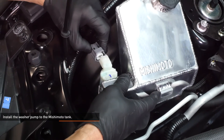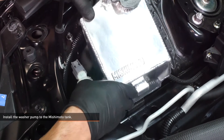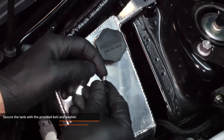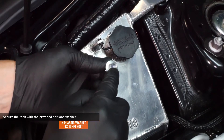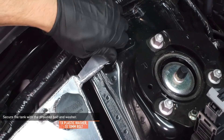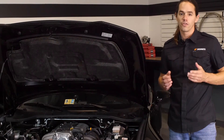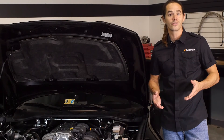Then reconnect the electrical harness. Lower the Mishimoto tank into place and secure the tank with the provided bolt and washer. If you prefer, you can also use the original bolt with the provided washer. Now that you have the reservoir installed, fill it up with washer fluid and check around the pump o-ring for leaks. Then it's time to hit the road.